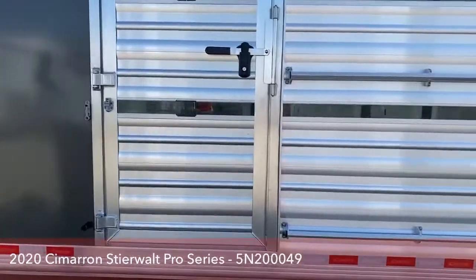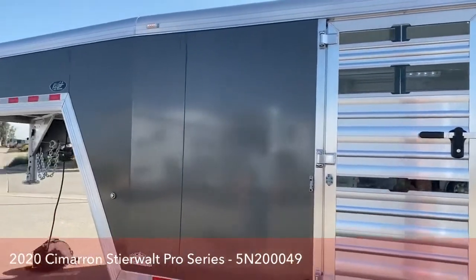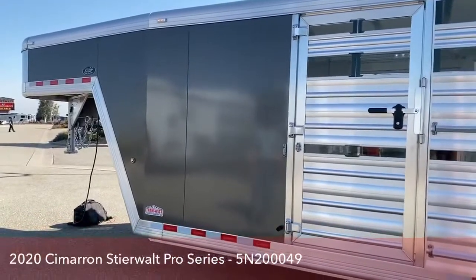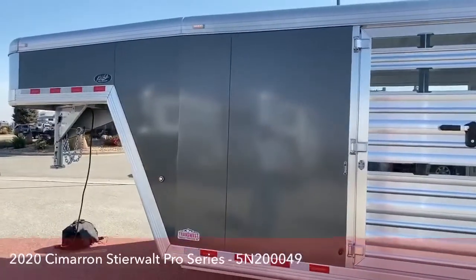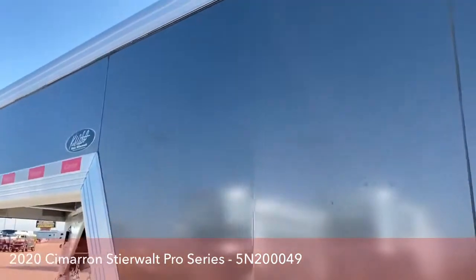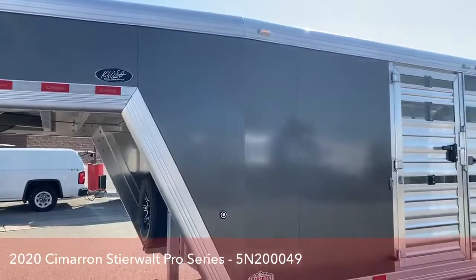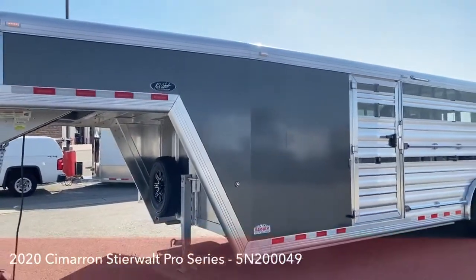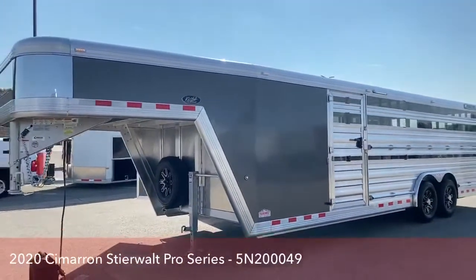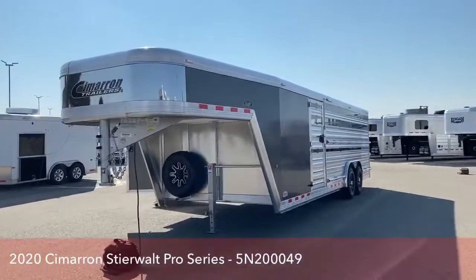This is a charcoal metallic that Cimarron recently came out with — just a different option rather than plain black. There's also a silver metallic; white is standard, but a lot of these trailers mix it up. When the sun hits it at the right angle, you'll see the metallic flakes in that color. It's a new color that Cimarron's come out with and people really, really like it.